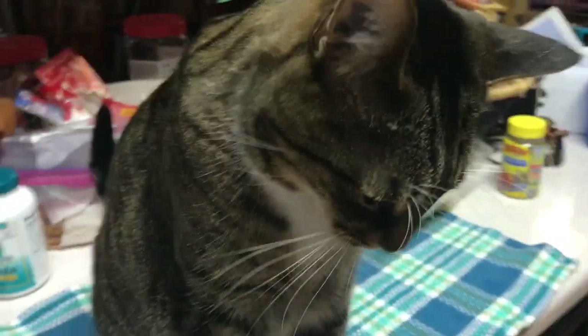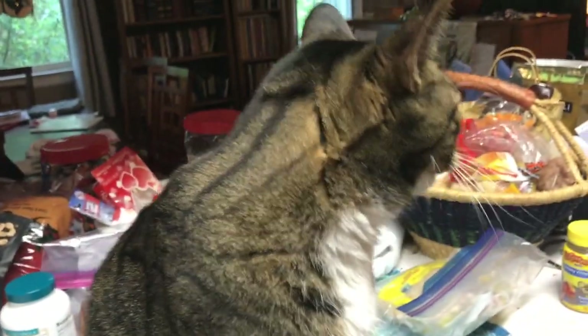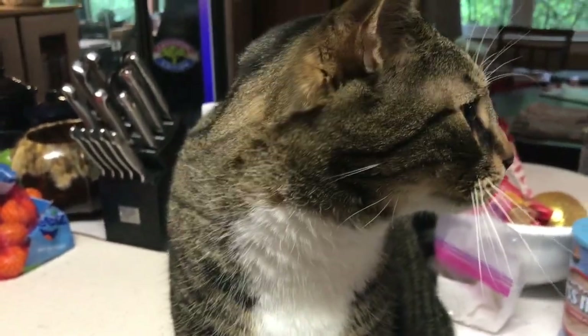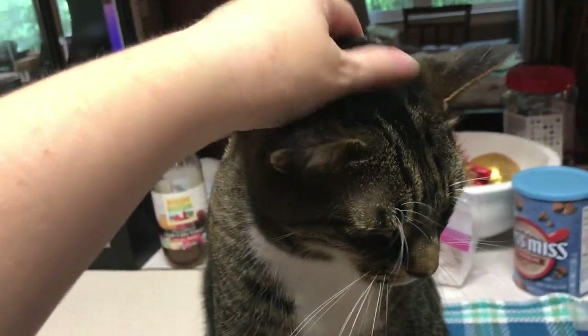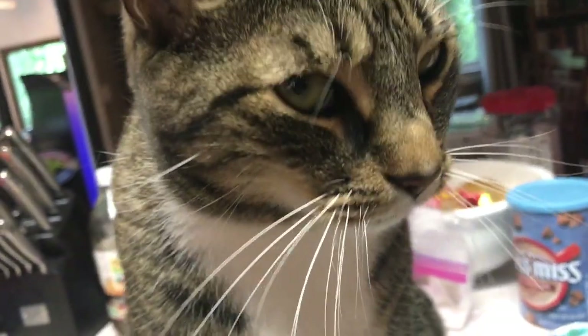Oh, the baby — you're not going to talk now? Kitty, do we want lunch? We want lunch, huh?